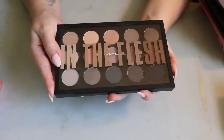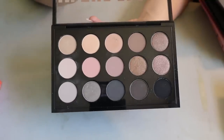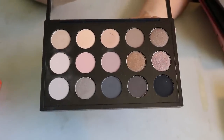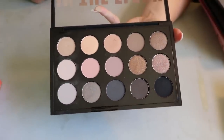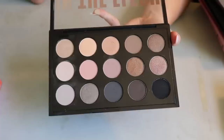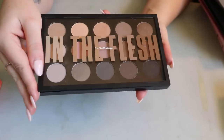Then I have my only big MAC palette — the In The Flesh palette. It's super boring and leaning cool-tone. I should probably put this in my chopping block. At the beginning of my channel I was using it a lot for 'shop my stash,' back when I didn't have much makeup and was just really excited to have MAC eyeshadows. Not sure I still feel the same way.